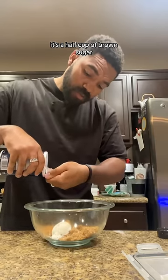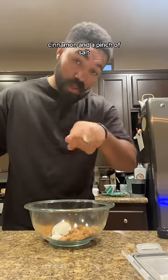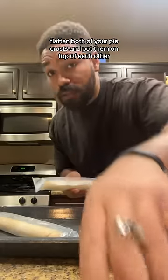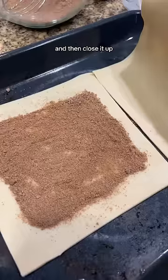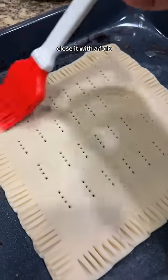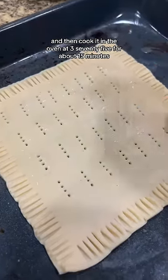For the filling, it's a half cup of brown sugar, a tablespoon of flour, cinnamon, and a pinch of salt. Flatten both of your pie crusts and put them on top of each other. Trim the edges to evenly fit the pan. Now that it's a square, you can put the filling in and then close it up. Leave some space on the edges so you can close it with a fork.